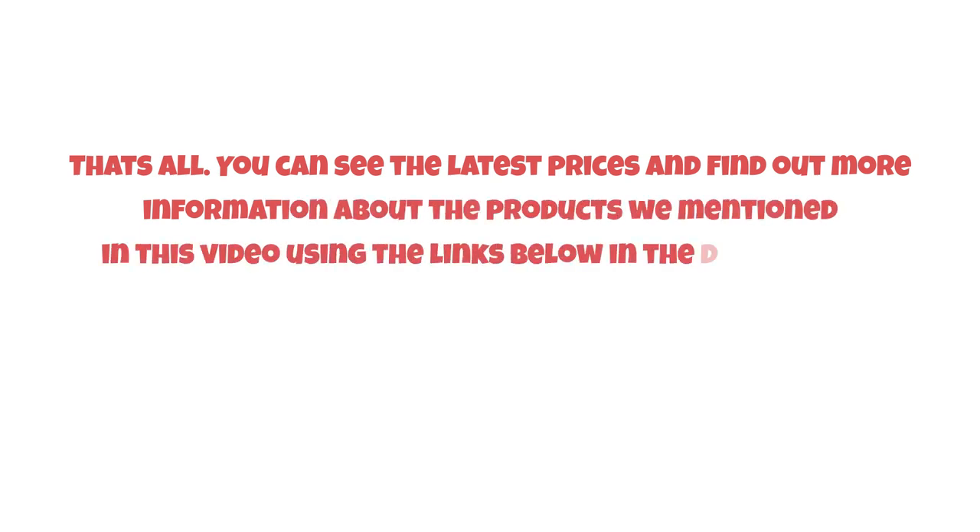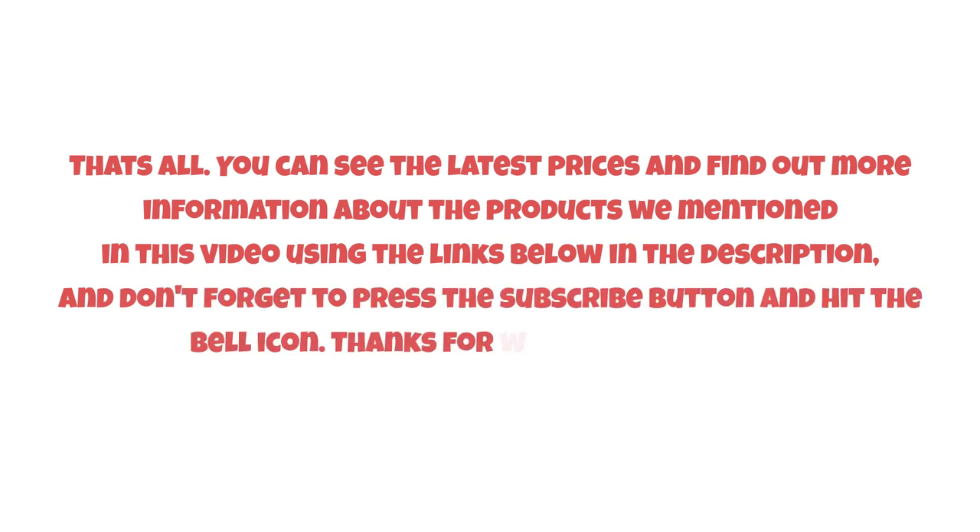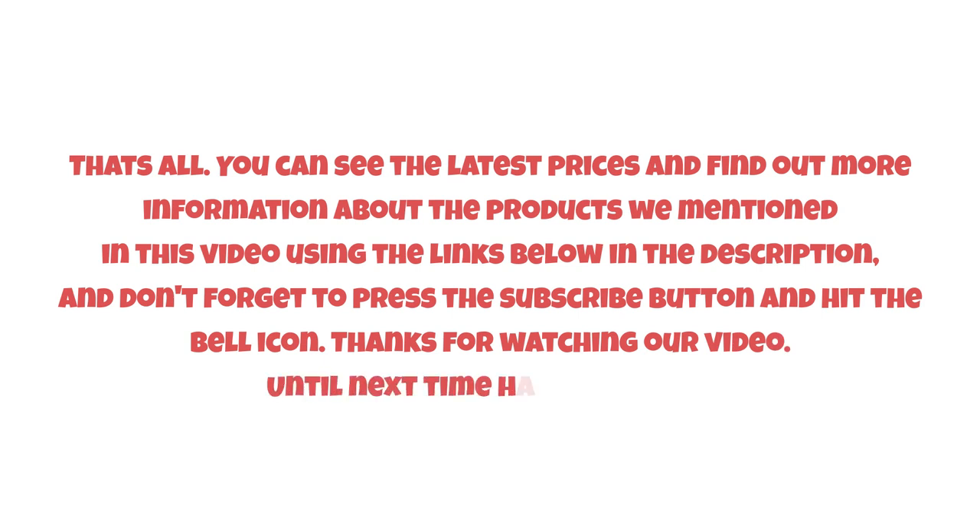That's all! You can see the latest prices and find out more information about the products we mentioned in this video using the links below in the description. Don't forget to press the subscribe button and hit the bell icon. Thanks for watching our video — until next time, have a nice day!